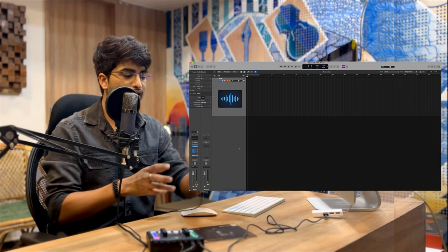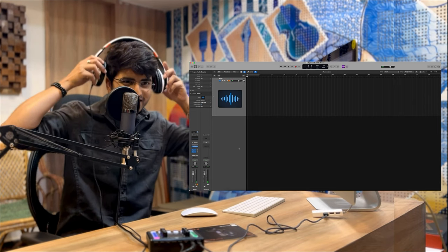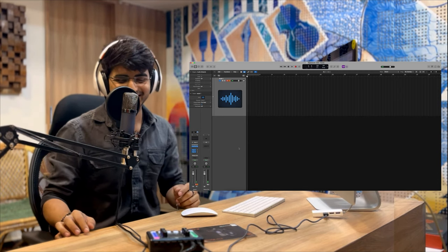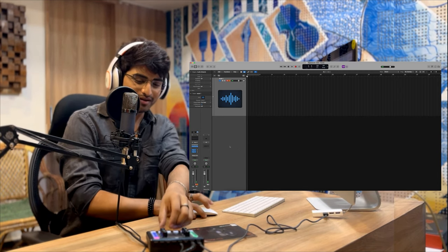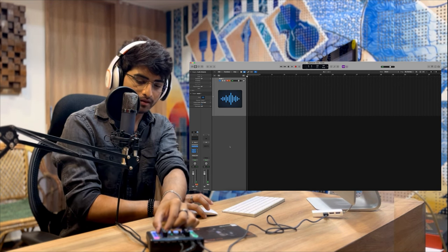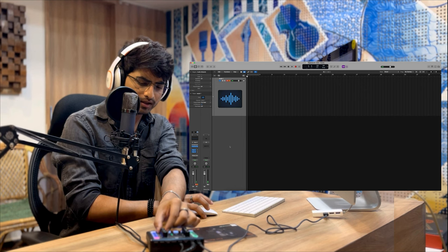Now we're done with the setup of the mic. We'll check the quality of the sound we're receiving — for that I'll put on my funky headphones. What I'll do is increase the monitor output to approximately 50% and we'll see how it looks on screen in the form of waveforms.